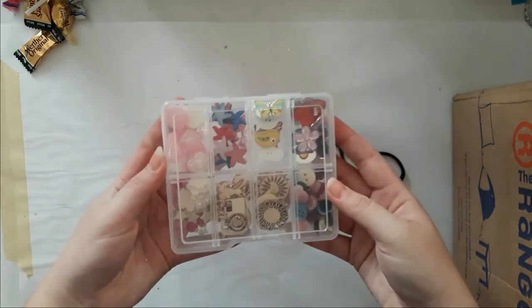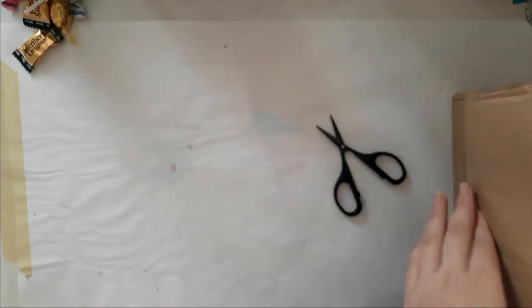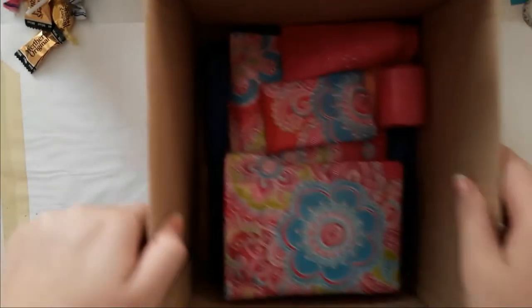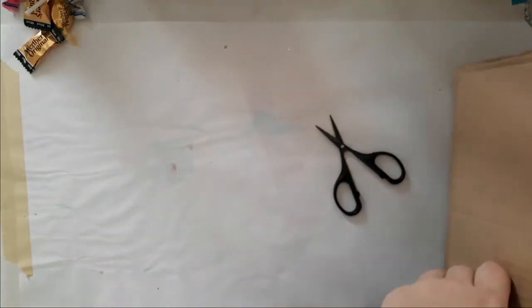Really cool, I love that — thank you! That's a great idea, I've never thought of that. I'm not sure where this belongs — it says 'Under the Sea' so I'm just going to put it aside. I think I'm going to show you what's still in here.